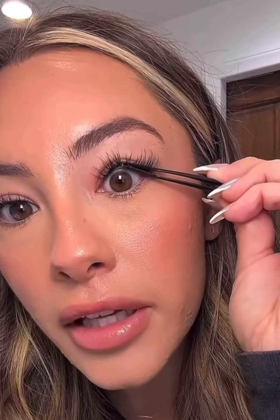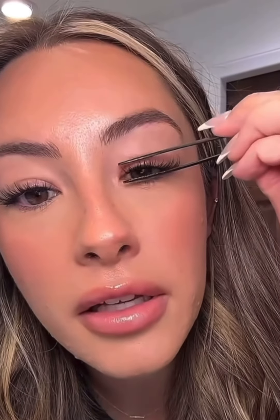One more trick with the sealer: swipe it onto your tweezers on either side, then clamp them down on the lash base so the sealer gets on both sides, making sure that stickiness goes away and really locking the lashes in place. Do one more time on the other side — I think this is really the trick to getting them to last four to five days.